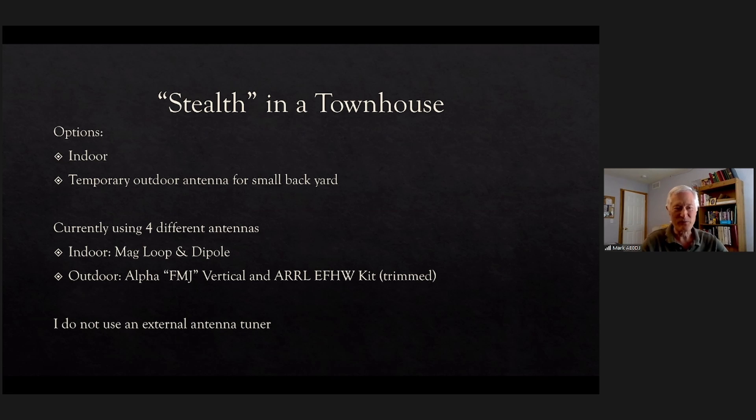Currently I'm using four different antennas. Two indoors: one is a mag loop, which has come up in each of these presentations, and I also have a dipole. Outdoors I use something called an Alpha — they call it the FMJ, which stands for Full Metal Jacket — a vertical with a kind of mystery matching network. I also use the ARRL end-fed half wave kit, but I trim the wire to a shorter length. I don't use an external antenna tuner for any of these.